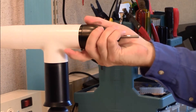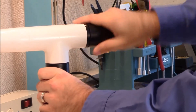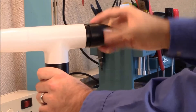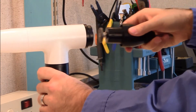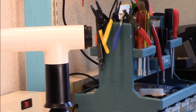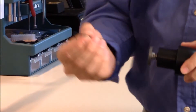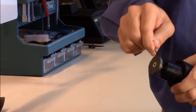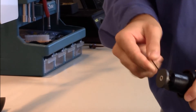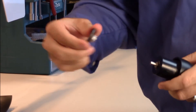Then you can grab the nose cone with your hand and twist it off counterclockwise as well. Then on this magnet, there's a small set screw that holds it on. So take the hex wrench and just loosen that screw and the magnet should slide off.